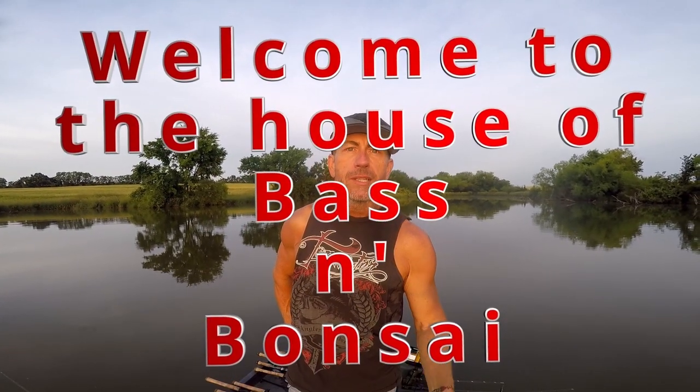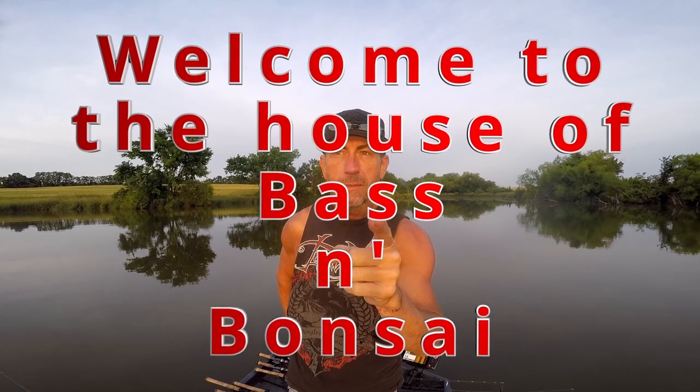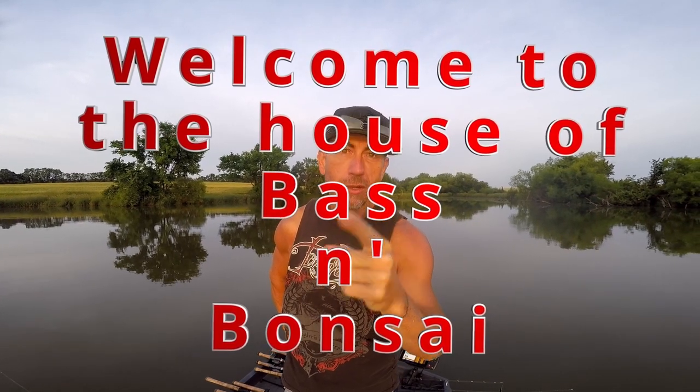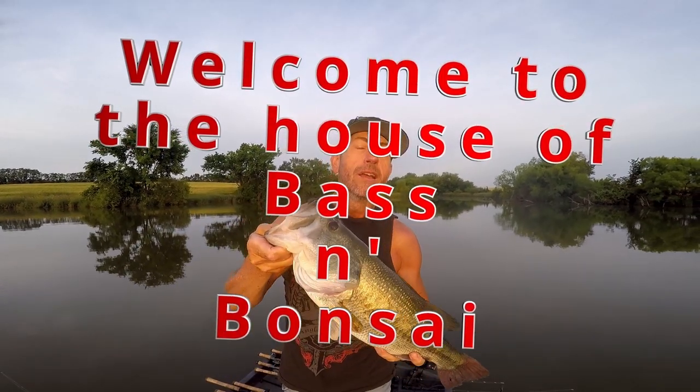Hello everybody, welcome to Bass and Bonsai - not a top water edition, but this is where we catch largemouth bass. I'll show you how to have fun catching largemouth bass, so buckle up and hang on, it's gonna be a good one.